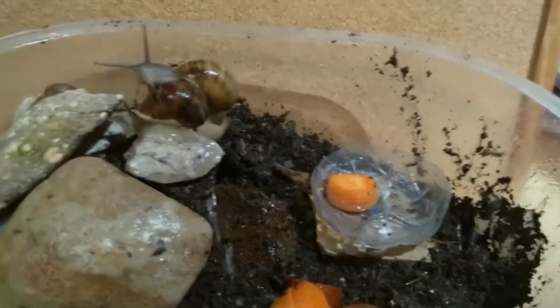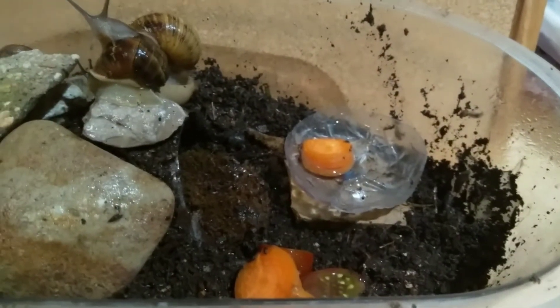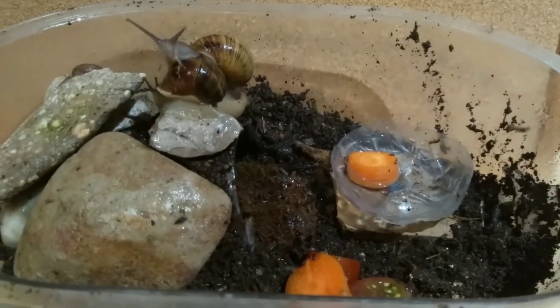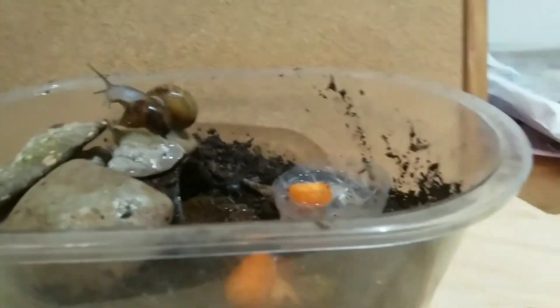If you're thinking about decor, it doesn't really matter too much. Snails just like a cave, a water supply, food supply, a nice bit of dirt to burrow into, and a few stones — maybe a log. I'm working with a small space here.